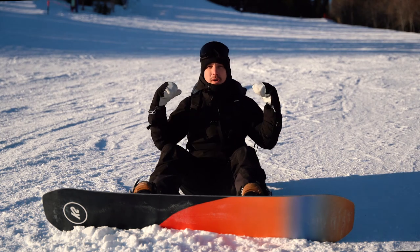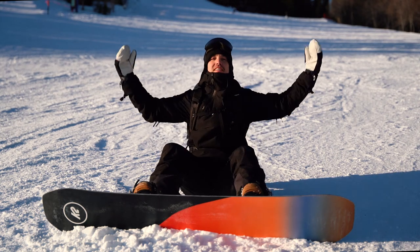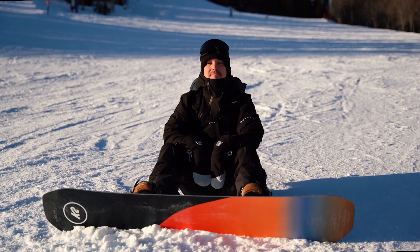If you've got any more questions about this bag, don't be afraid to slide into my DMs on Instagram. Peace out!